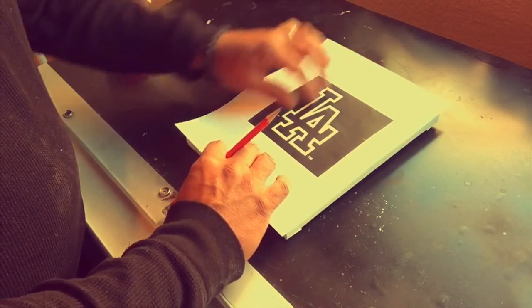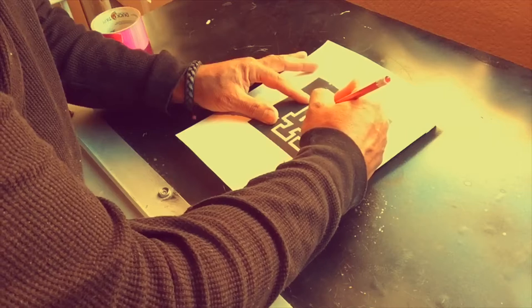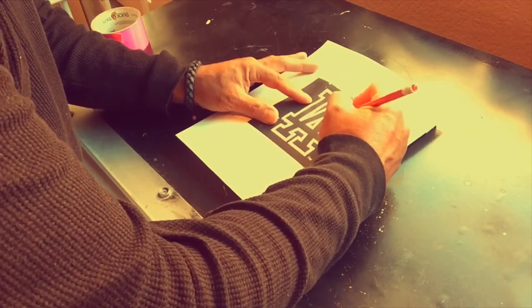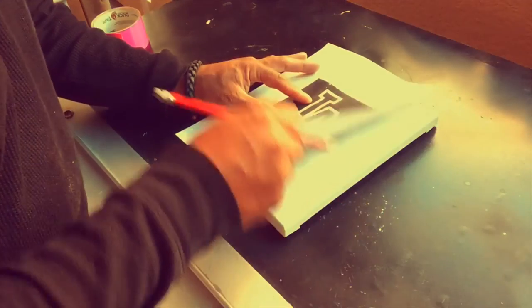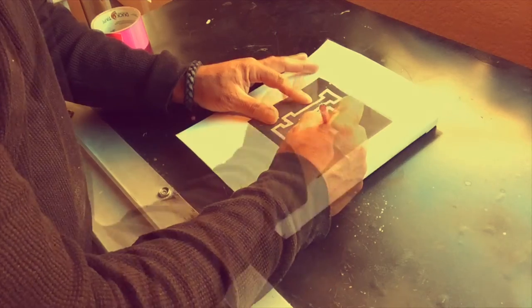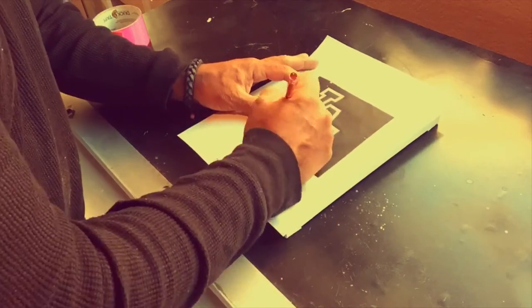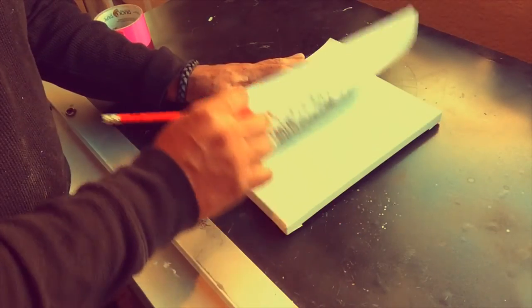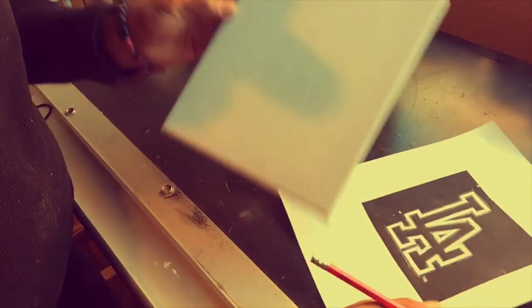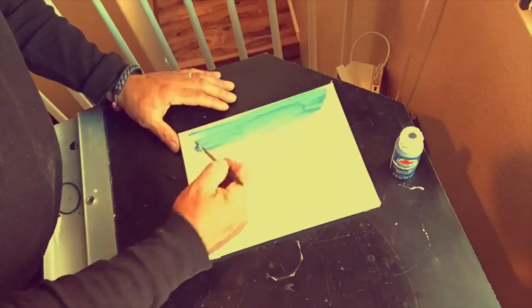I place the printout with the pencil side down on top of the canvas. With my left hand I hold the paper so it does not move at all — some people tape it down, but this way I can lift it up and peek underneath to see what transferred and what I'm missing. I press down on the outlines of the logo to transfer it onto the canvas. When I think I have enough, I take the paper off and there you can see it — it's light, but you can go back and darken it in with pencil.